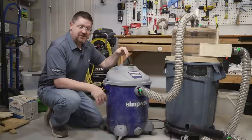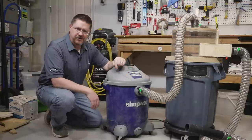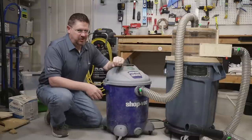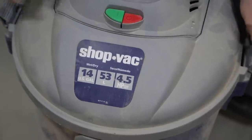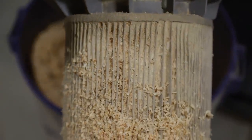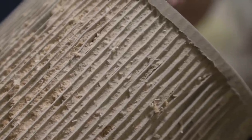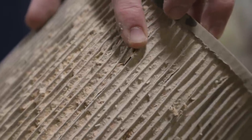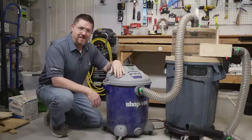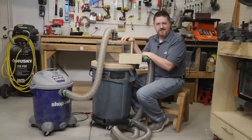For years I used this little shop vac, and while it did a pretty good job, there were a couple of drawbacks. The filter inside gets clogged really easily, it's hard to tell when it's full, and it doesn't hold as much sawdust as you might think. Here's a quick clip where I opened it up and the filter is completely jammed full of sawdust — it was barely moving any air at all and had no suction.